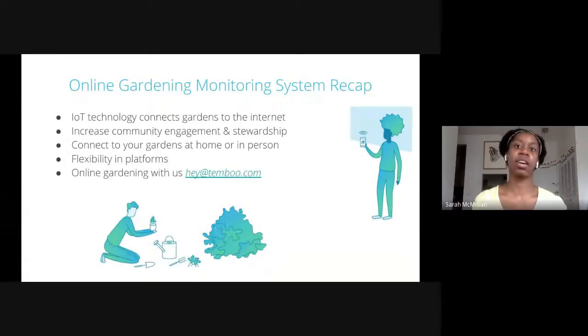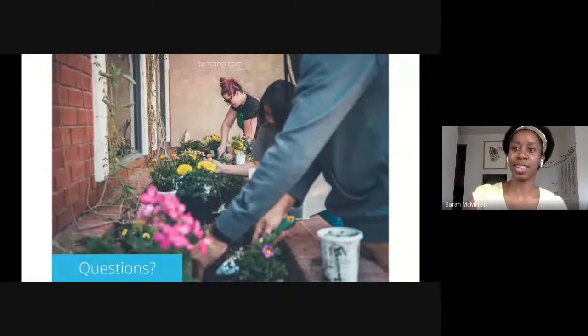If you're interested in talking with us about online garden monitoring in more detail, you can email us at hey.temboo.com. Otherwise, let's open up the floor for questions. I saw a few good ones in the chat and we're going to let our colleague Vaughn take over and answer a few questions that came in. As you think of questions, please enter them now.